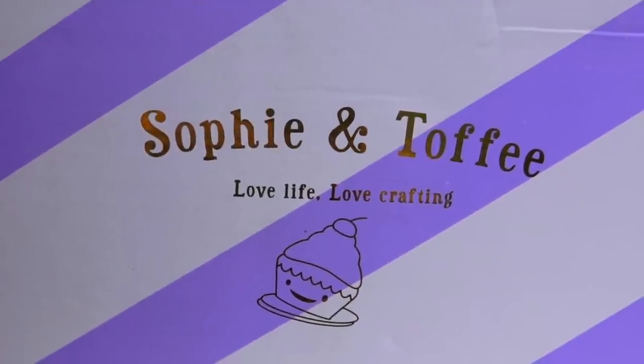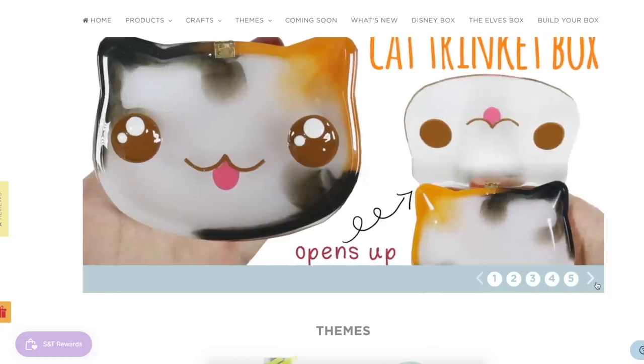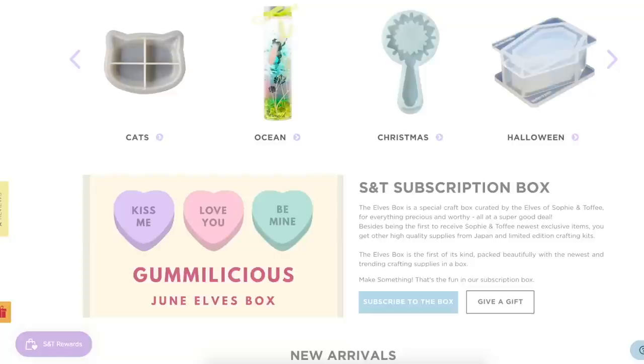I am really excited to open this box because it is full of amazing things. I'm pretty sure I forgot what I ordered, so today I want to unbox and rediscover what I ordered with you — it's new to me now too. I ordered this package from Sophie and Toffee — not sponsored, not affiliated — but it is one of my favorite companies to order craft supplies from, especially resin type kits and crafty things.